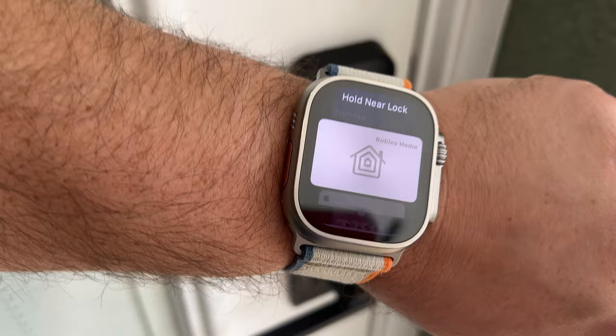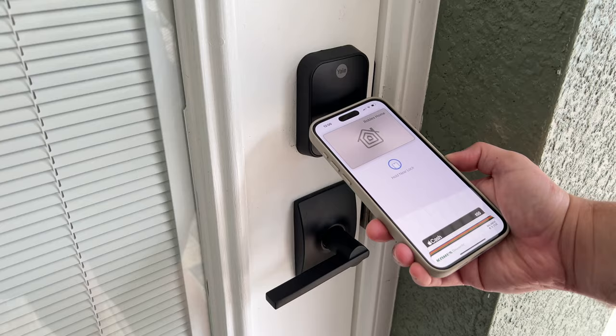This is the Yale Assure Lock 2 Plus. It can be opened with Home Key, meaning you just tap your iPhone or your Apple Watch to the lock and it unlocks magically. It's awesome — it's one of my favorite locks with Home Key.